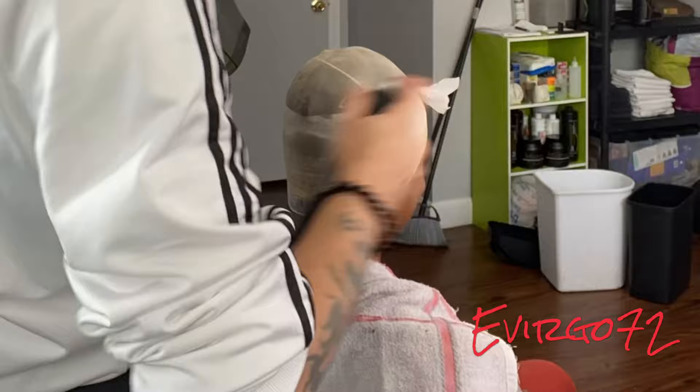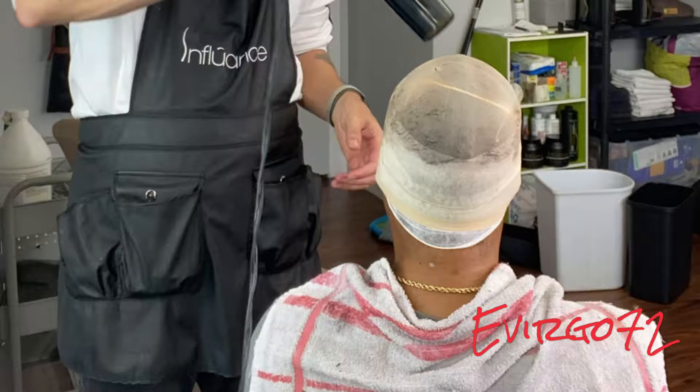My client has thin spots in the front, so I am doing a protective style — a quick weave on the top, and the back just tapered down.